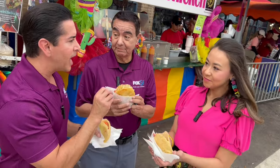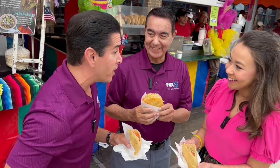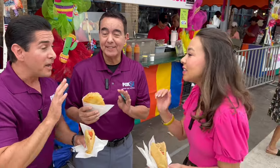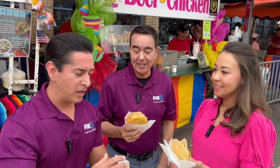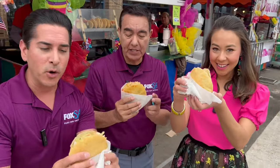I don't want to hear anybody talk about diet. I don't want to hear anybody say anything about a second on the lips, forever on the hips. None of that. Tonight, it's about indulging here at Fiesta. Yes! And we're going to do it with gorditas. Cheers, everybody. Gordita time.